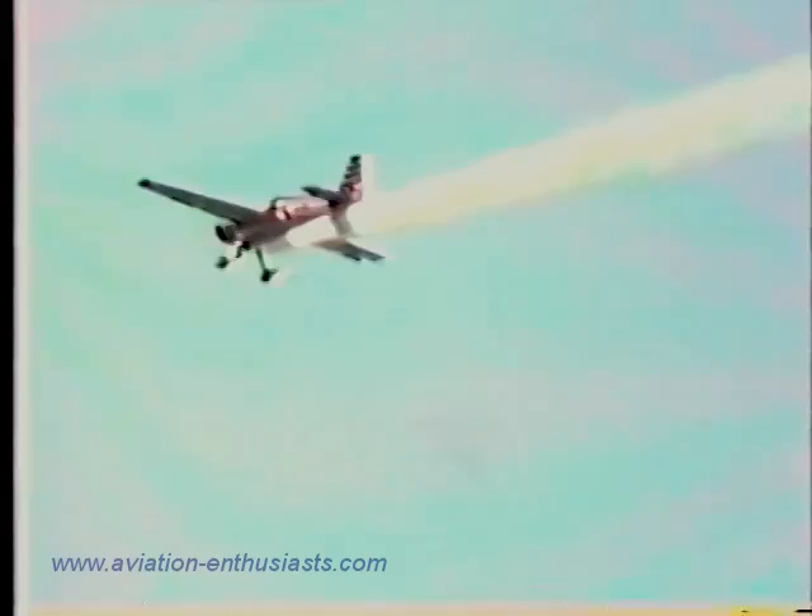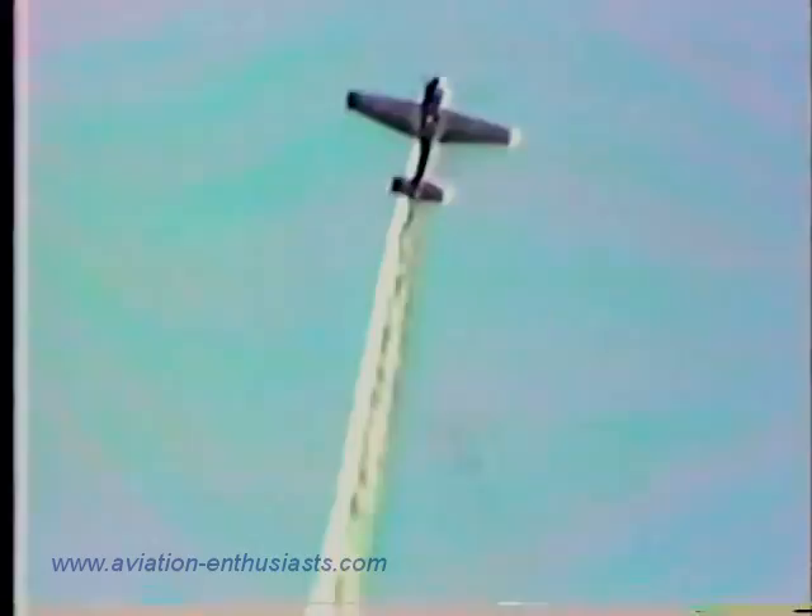Now the turnaround will be a half Cuban 8, or five-eighths of a loop, with a snap and a half on the downside. There's the half Cuban 8 — watch for the snap and a half, back to right side up, right about in here, one and a half, back to right side up.